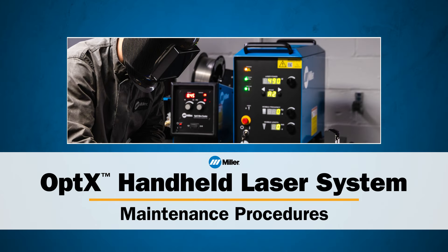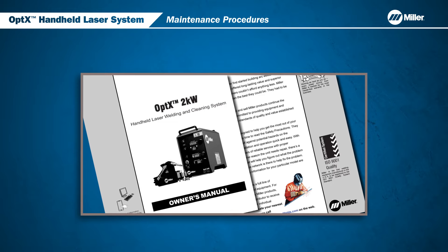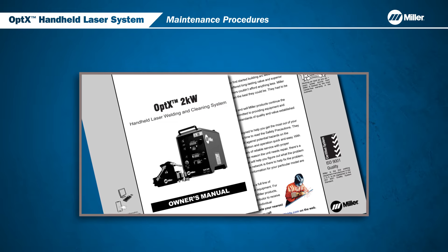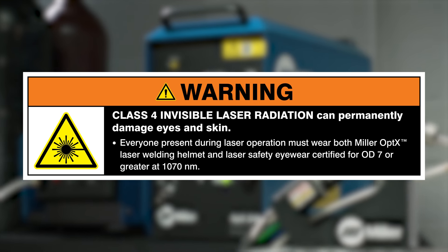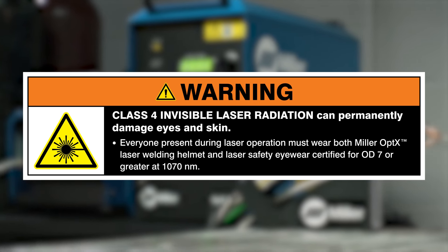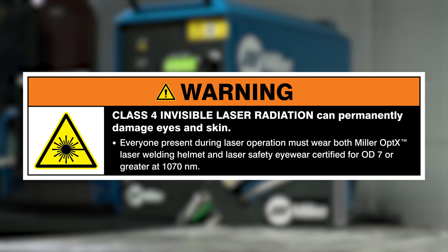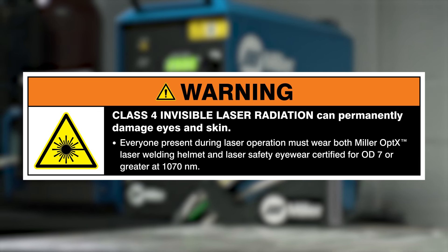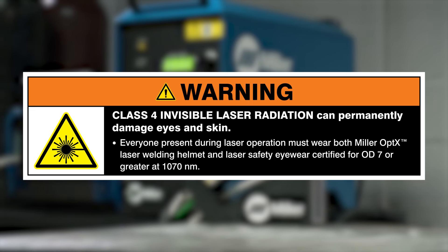In this video, you'll learn about maintenance procedures for the Miller Optics handheld laser welder to ensure consistent, high-quality welds. All users must review the Owner's Manual in its entirety and be fully trained before using the Optics system. Class 4 Invisible Laser Radiation can permanently damage eyes and skin. Everyone present during laser operation must wear both Miller Optics laser welding helmet and laser safety eyewear certified for OD7 or greater at 1070 nanometers.